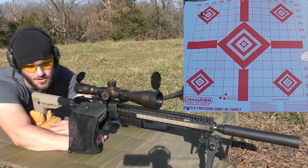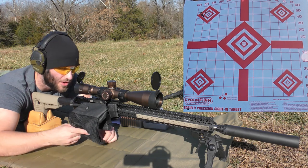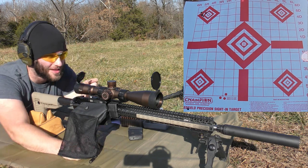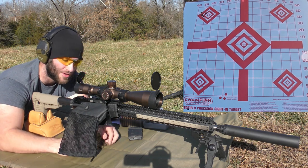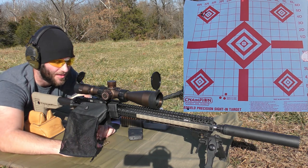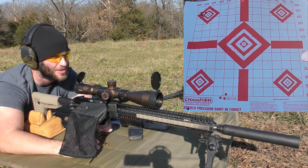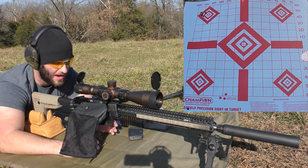If we can keep everything under an inch today, I'll be really happy. I did some testing with factory loads to see what this gun might like right out of the gate to save myself time. These 53-grain VMAX rounds shot pretty well in factory ammo, so I figured I'd do preliminary testing with handloads. We're using once-fired Starline brass — resized with a full-length die using Forester dies, chamfered and deburred the case mouth, and hand-primed them.